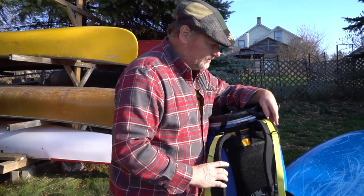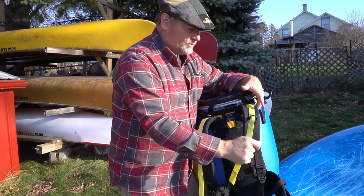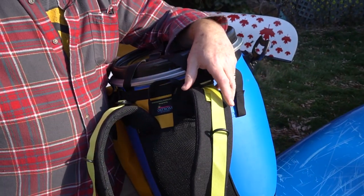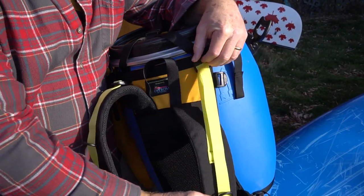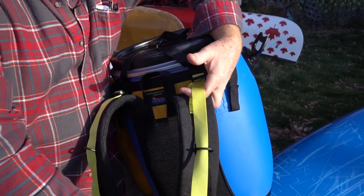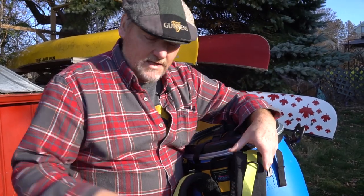Another interesting feature is the shoulder strap stabilizer straps. Once you've got the harness on and you want to snug it up to your body, you basically pull these straps forward. They should be hanging close at hand so you can make that adjustment just before you head off down the portage.